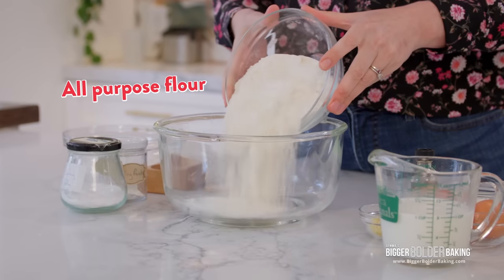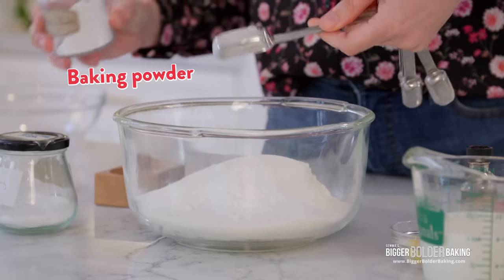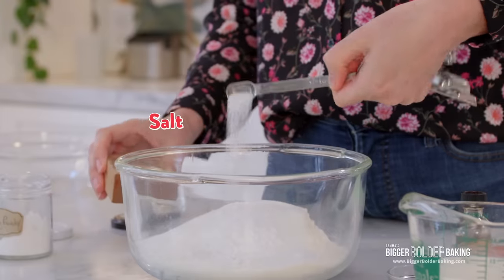In a nice big bowl, I'm going to add in my all-purpose flour, some sugar, baking powder, a little bit of baking soda, and some salt. Then just give those dry ingredients a mix together.